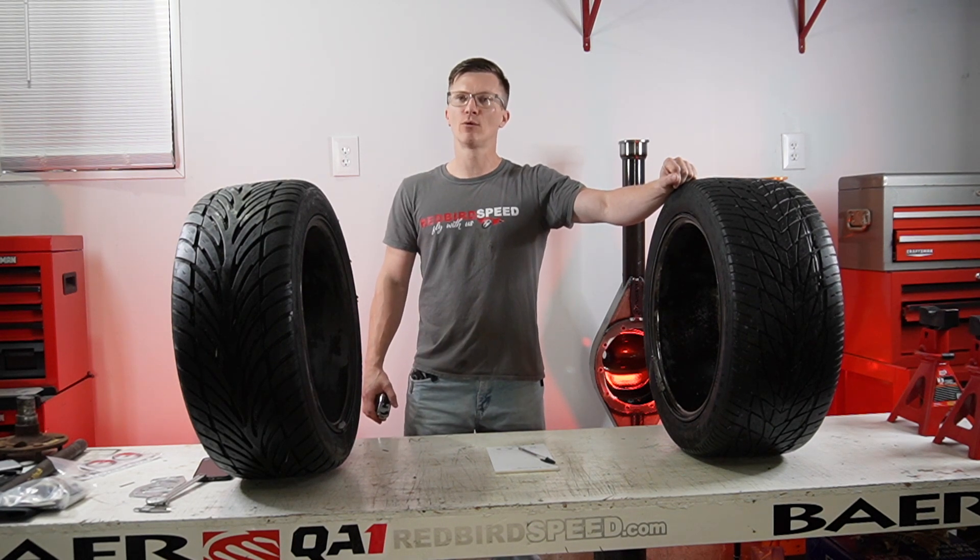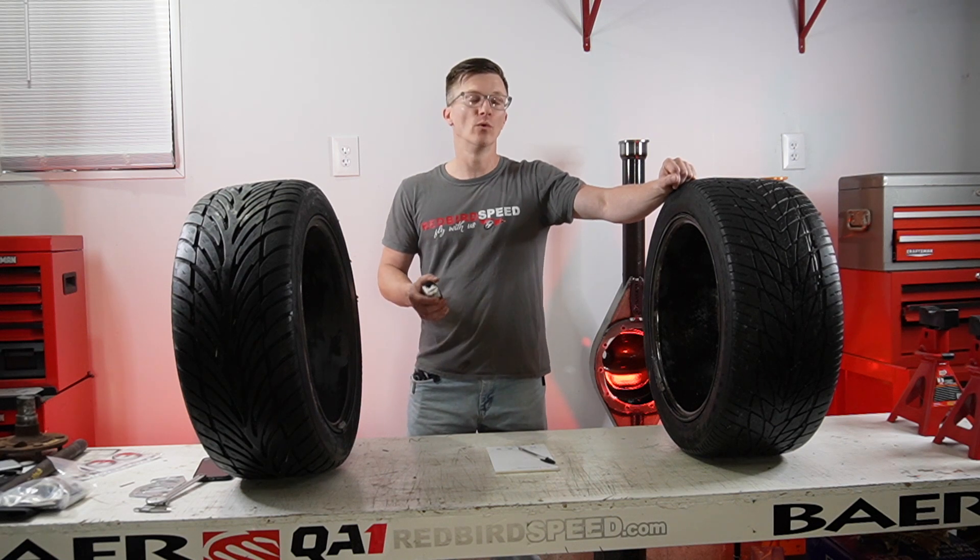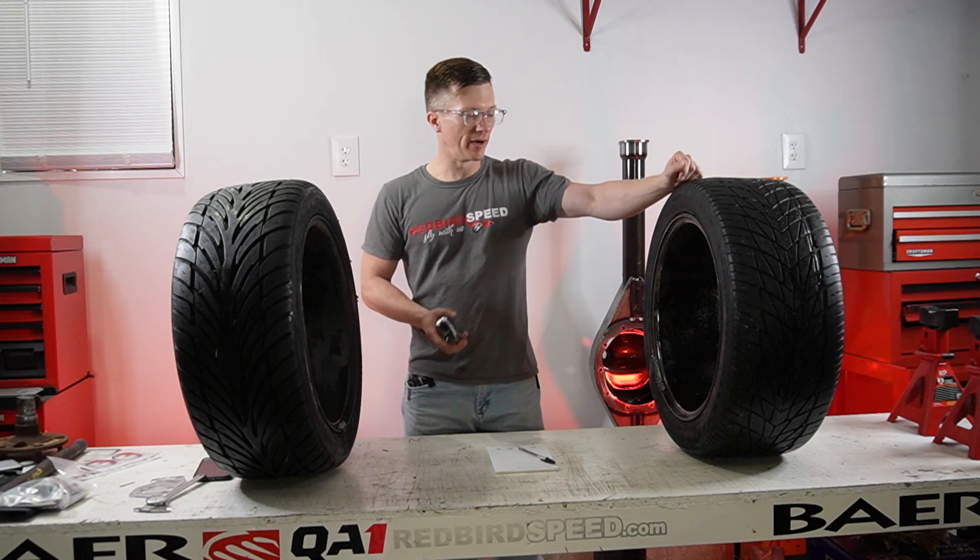Hey everyone, my name is Aaron at Redbird Speed. Today we're going to be talking about how wide you should make your rear end — talking about measuring wheel to wheel. Let's jump right in.